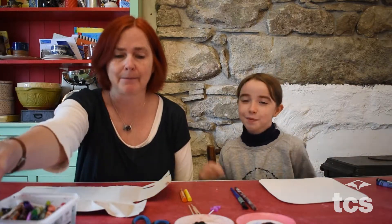Well, hi everybody. I'm Carmel. This is Laurie and we are here to make some art today. I am Laurie's mommy.